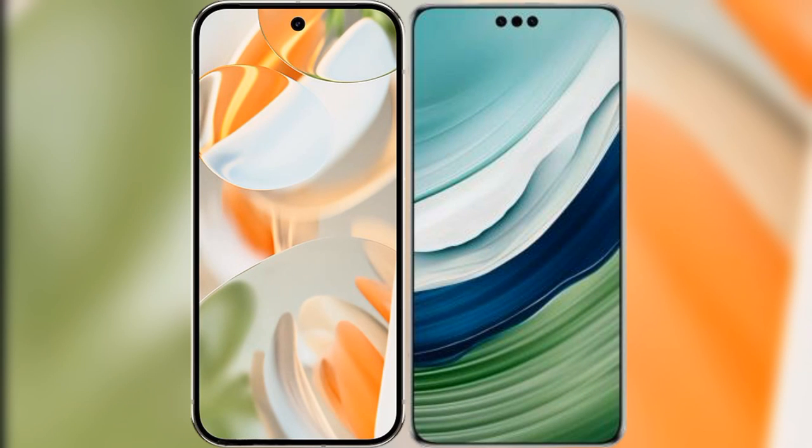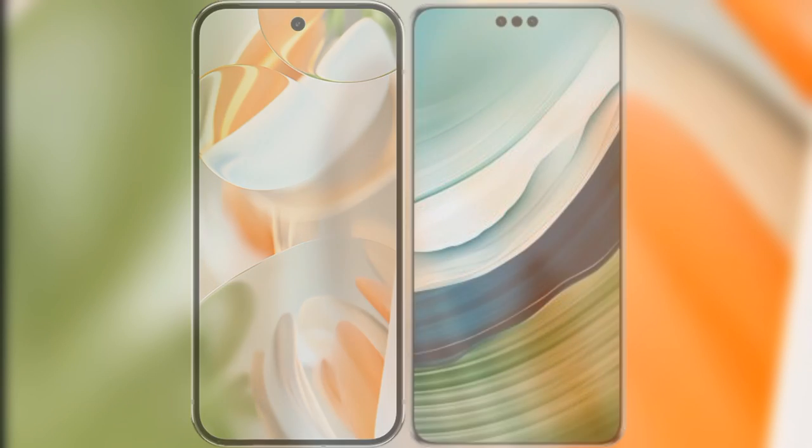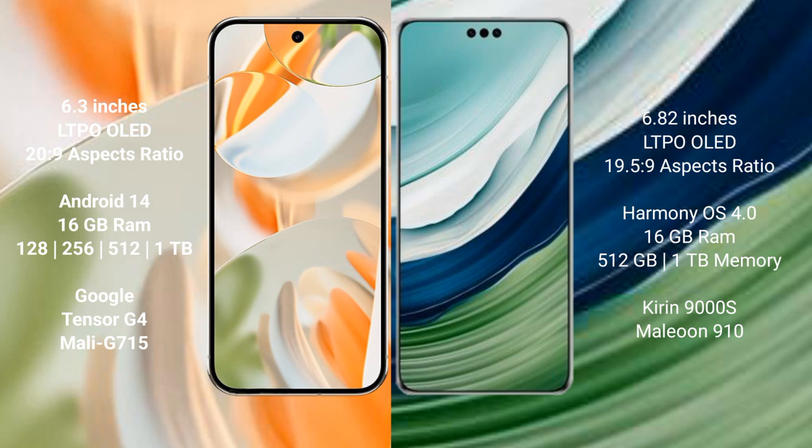I will compare the new Google Pixel 9 Pro with the Huawei Mate 60 Pro Plus. The Google Pixel 9 Pro features a 6.3-inch LTPO OLED display with a 20:9 aspect ratio. The Huawei Mate 60 Pro Plus features a 6.82-inch LTPO OLED display with a 19.5:9 aspect ratio.